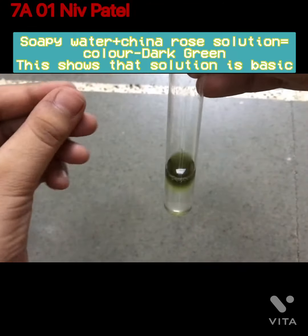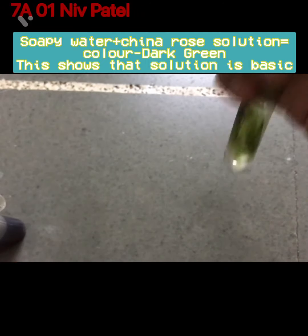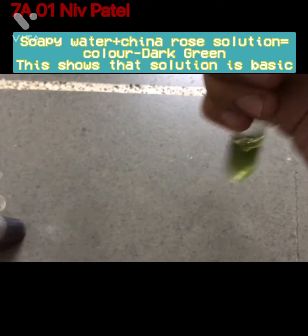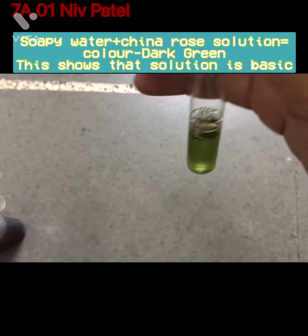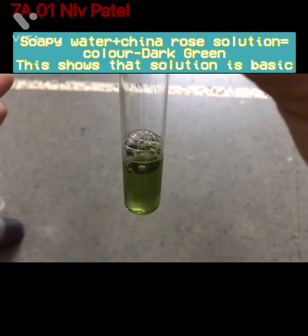Now you can see that it has got a green color. Mix it well. It has got a green color.